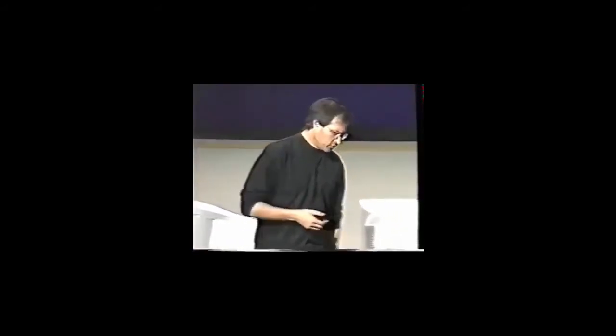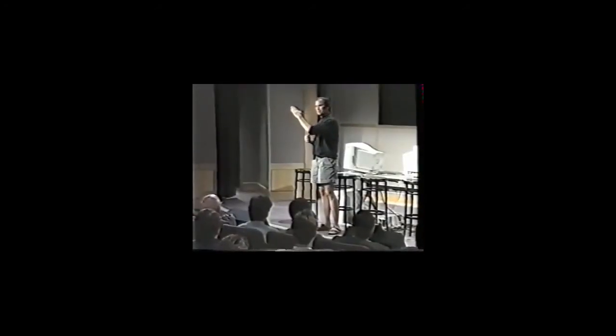And we need to bring it back. The way to do that is not to talk about speeds and feeds. It's not to talk about MIPS and megahertz. It's not to talk about why we're better than Windows. The dairy industry tried for 20 years to convince you that milk was good for you, but the sales were going like this. And then they tried 'Got Milk' and the sales have gone like this.